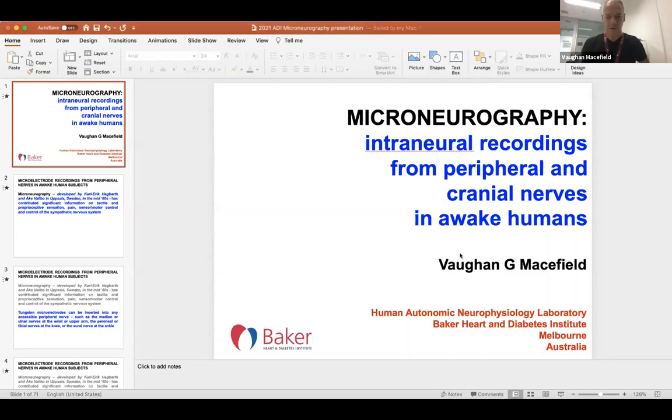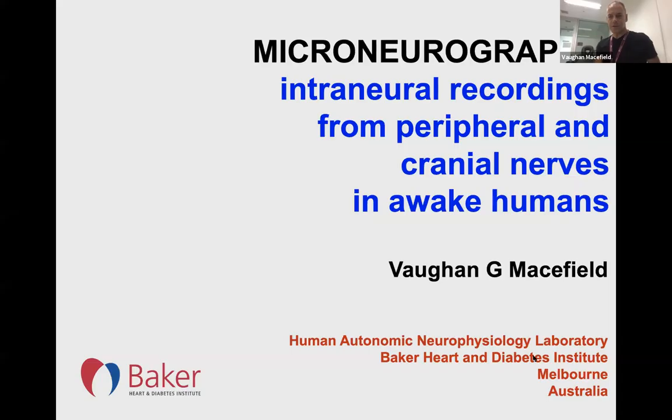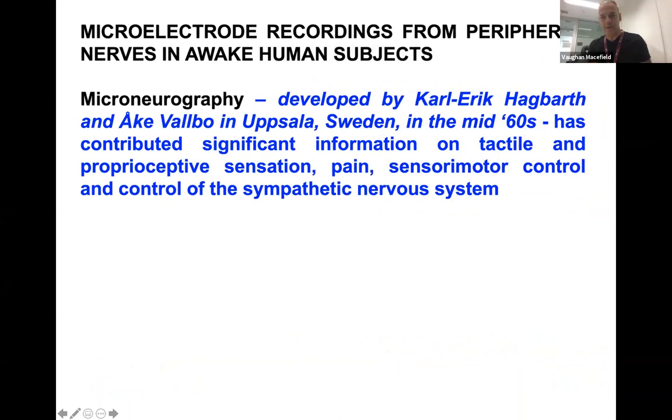Welcome everybody. I believe there are some friends of mine around the world listening in — I would like to see you in person again very soon. I'm going to be giving an overview on Microneurography, which is a means of recording from peripheral nerves in humans. It was developed by Carla Kegbach and Luca Valver in Sweden in the mid-60s. It has contributed a lot of information on tactile systems, proprioception, pain, sensory motor control, and control of the sympathetic nervous system.